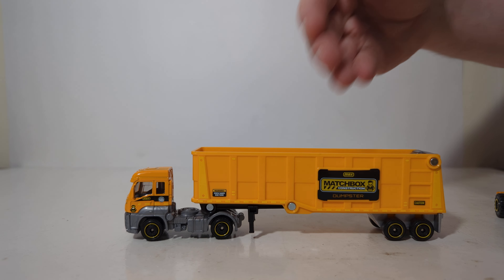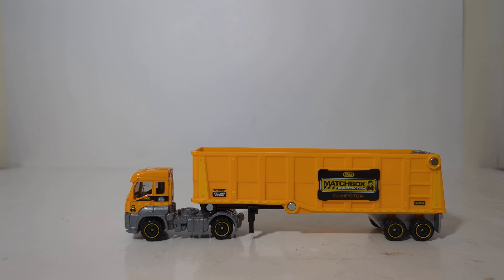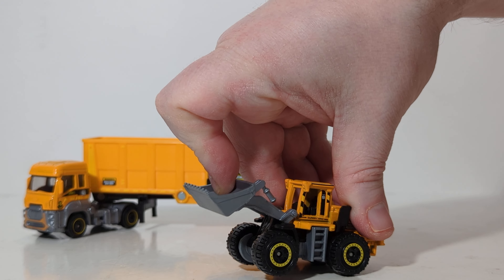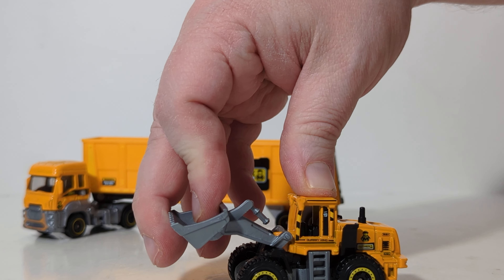It is kind of neat to have something different. If we put the trailer back down, both of these are in Matchbox reoccurring liveries. This is the newer Matchbox construction livery scheme that we've seen a lot of recently in five packs and other series, obviously working rigs and now the convoys. Now the other Matchbox basic vehicle that comes with this set is the Matchbox Quarry King. The Quarry King is modeled off of an articulated wheel loader. But as you can see, there is certainly no articulation and the bucket does not tilt forward. Only the loader arms raise and they only go up to about here.